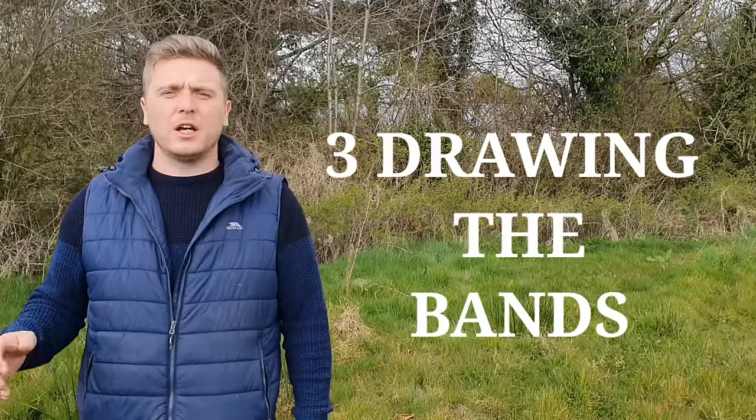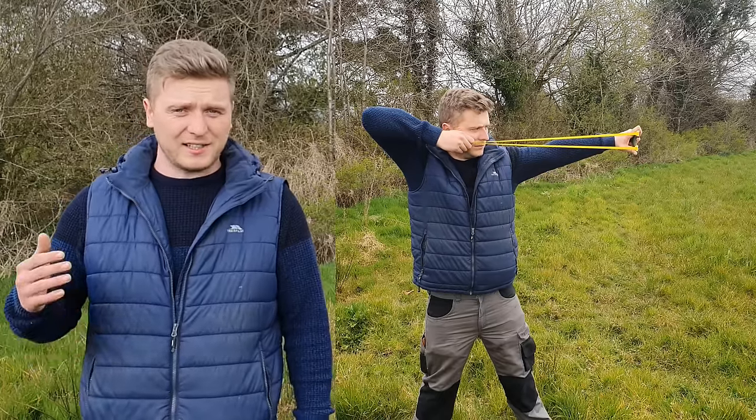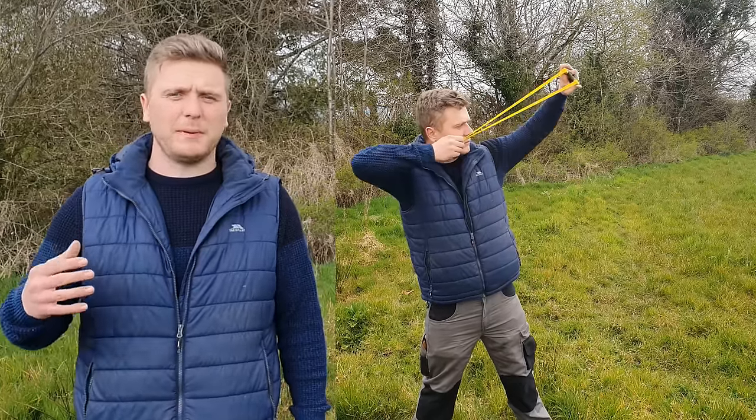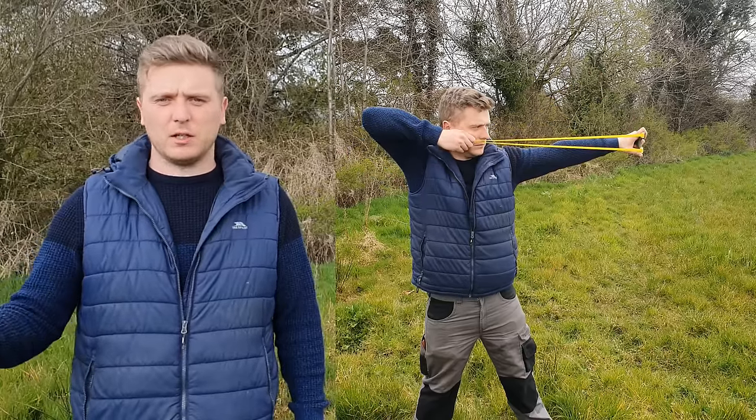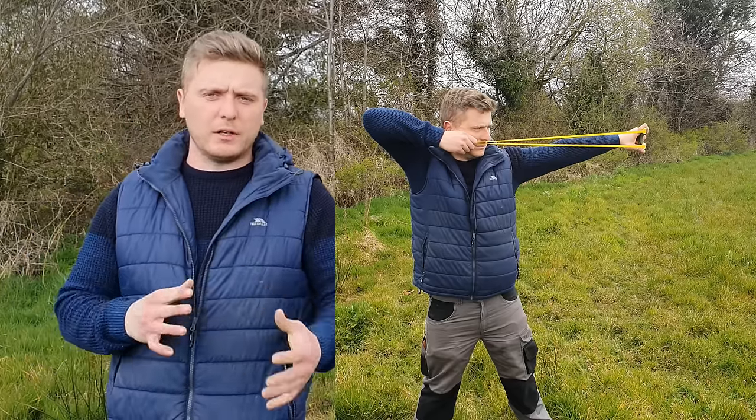I use the tip of my index finger and my thumb; a lot of people hold behind the top knuckle with their thumb. Step number three: draw on the bands. You want to replicate the same thing every time — the key to shooting accurately is consistency. Whenever you're drawing your bands back, you want to draw them down and up, or up and down. The key thing is to keep it consistent.